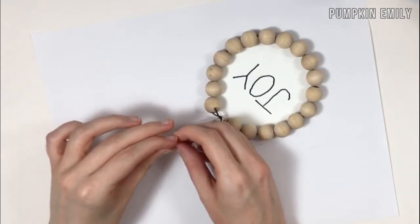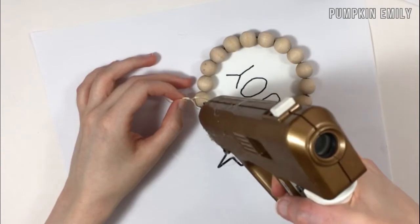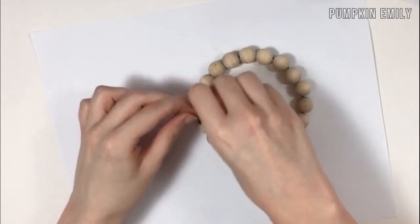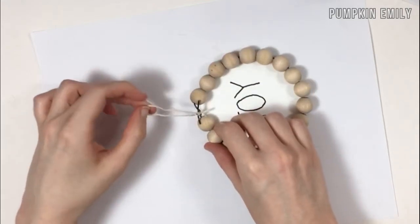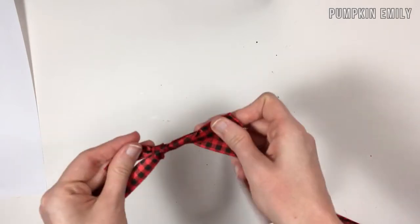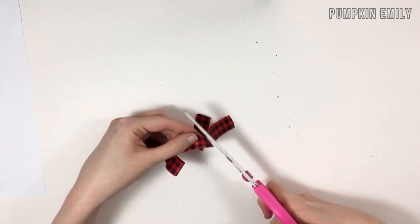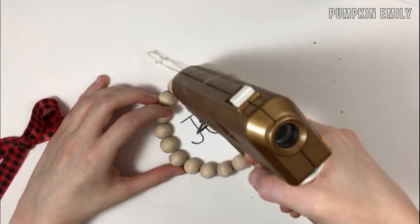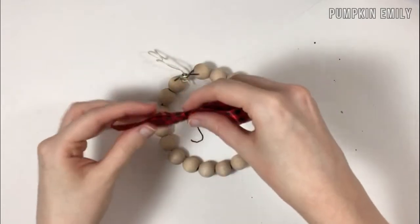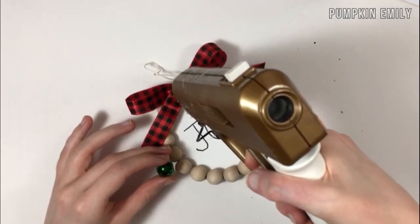When you're done gluing the beads to the paper, tie a piece of string in a loop on the metal piece that's showing. If you want, you can glue the knot of the string on the metal so the string stays in place. Then tie a bow with any color or size of ribbon and glue it on the metal piece to cover it. You can also glue on a bell in the middle of the bow, and then you're all done.